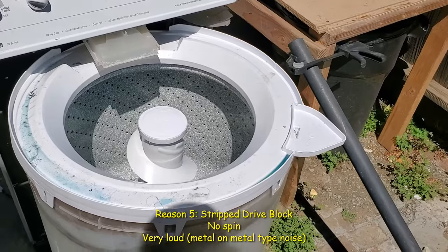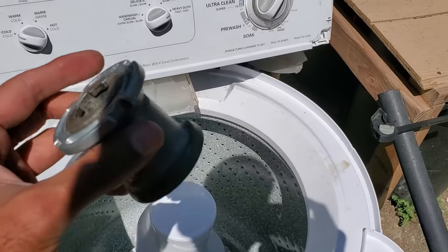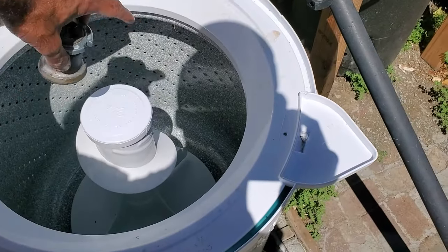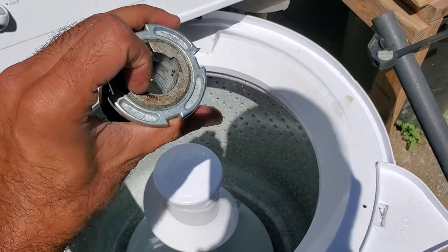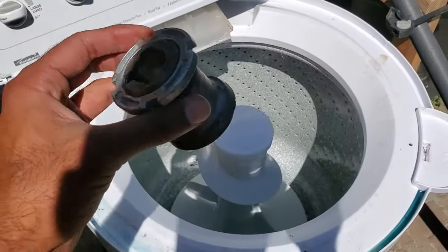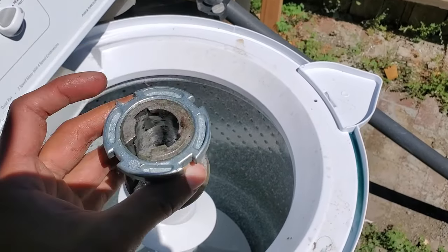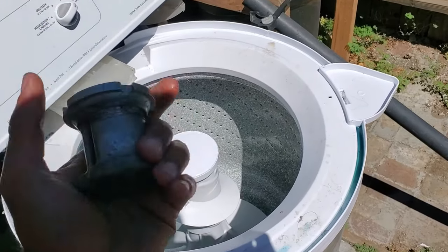Reason number five: if your machine's not spinning and it sounds like a car accident or a train wreck — something very violent — it's most likely the drive block. The drive block is what sits down and attaches the tub to the spin tube. Sometimes the tabs or the drive block itself can just disintegrate from rust buildup and soap scum. Essentially the spin tube will be spinning inside and you'll hear metal clanking — if so, you'll most likely have to replace the drive block.